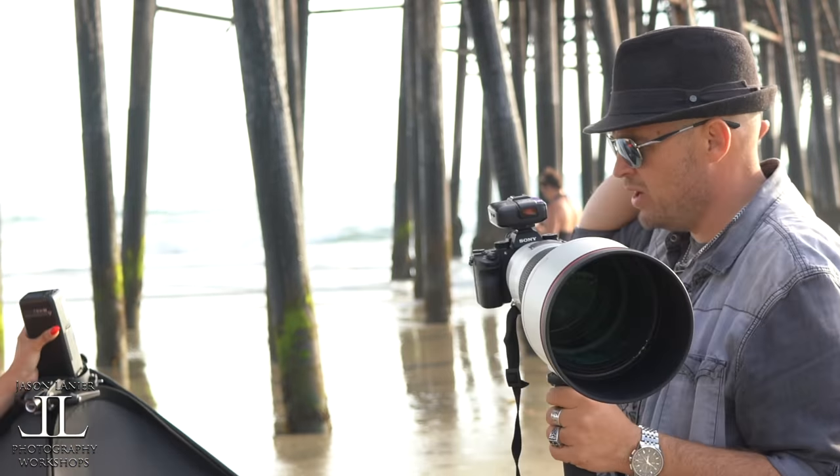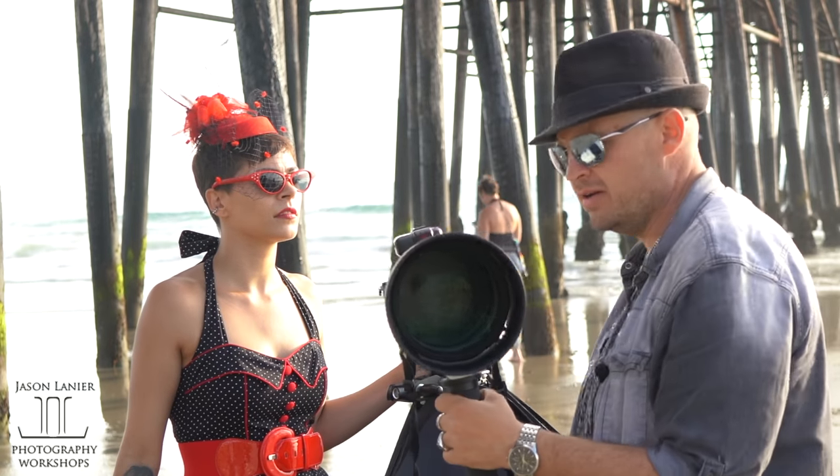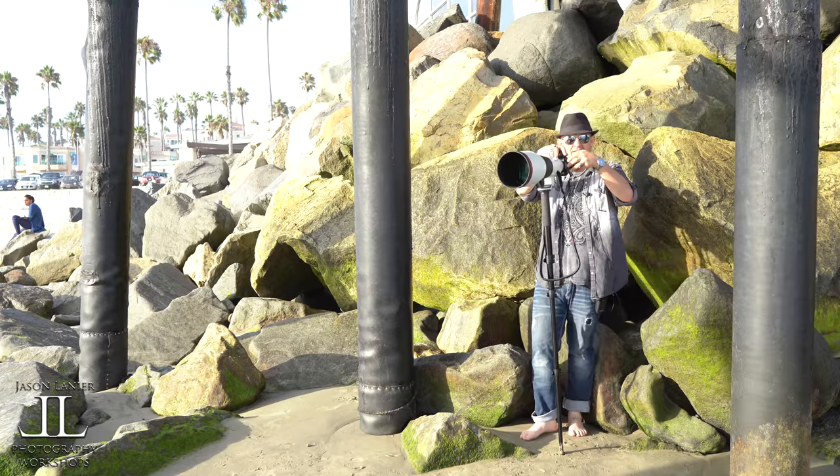What we're going to do is start with Miss Emily. We're going to take you down there, put you in the middle of the pier, get some great leading lines, and shoot with this lens. Test, test, test.